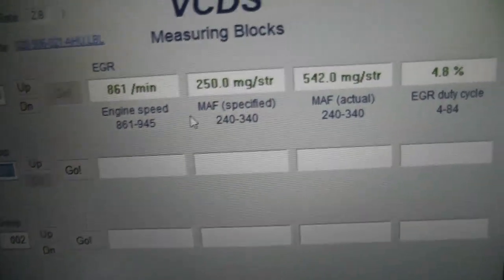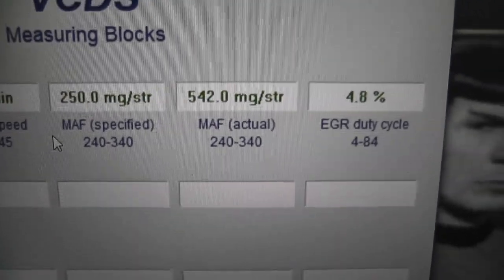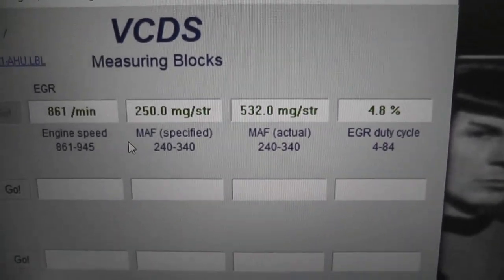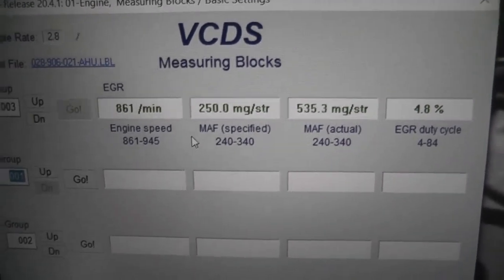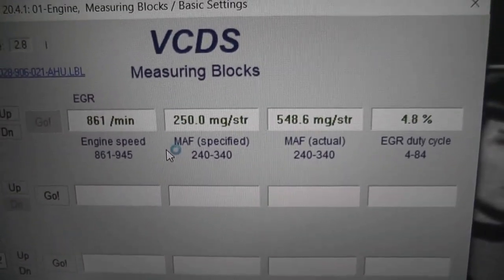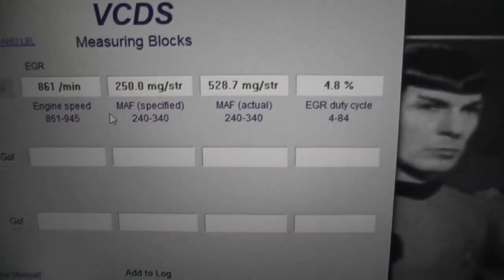Here's what the EGR valve should be and what the mass air flow should be reading, and that's what it is reading. Apparently 450 to 500 is what I should be seeing with the EGR deleted. It's reading 535 — I'm not sure if that's actually right to be honest with you, but I'm going to do a bit of Googling and see. Personally I don't think that is the problem. The EGR has been deleted in this instance.